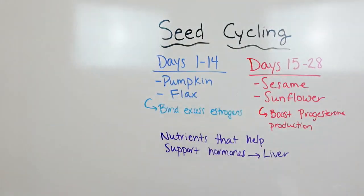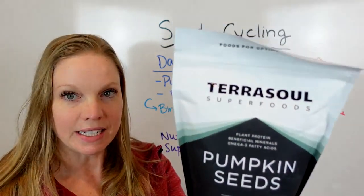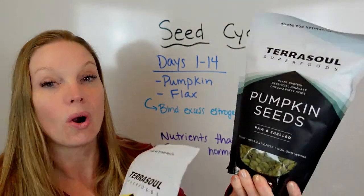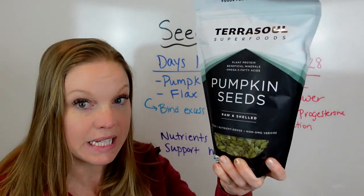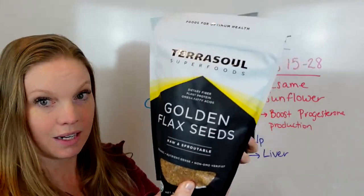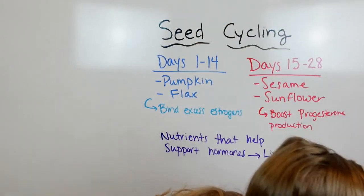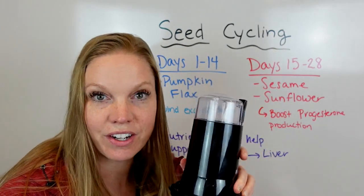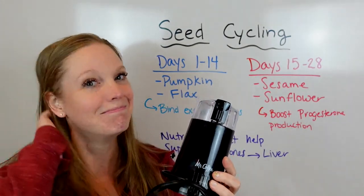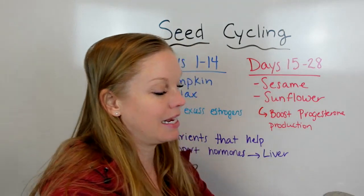Days 1 through 14 it's just one tablespoon of pumpkin and one tablespoon of flax seed. Then days 15 through 28, one tablespoon of sesame and sunflower. I'll show you right here — this is pumpkin seed from a brand I love. It's not sponsored, I just really love them because they have organic whole seeds. There's also golden flax seed. I put it in this coffee grinder — a Mr. Coffee grinder that was about $12 at Target — grind the seeds, and then store them in a glass jar.